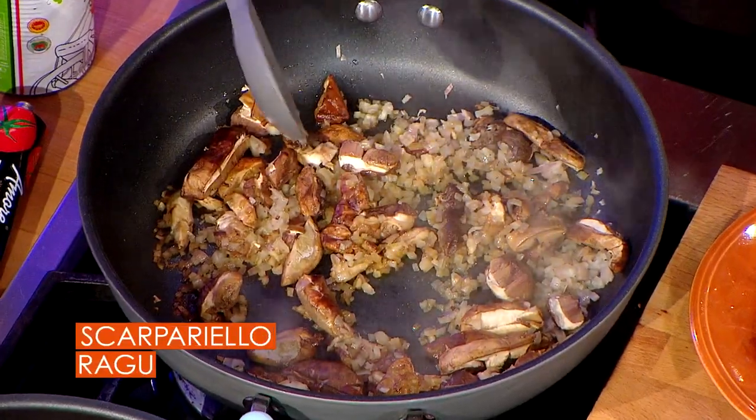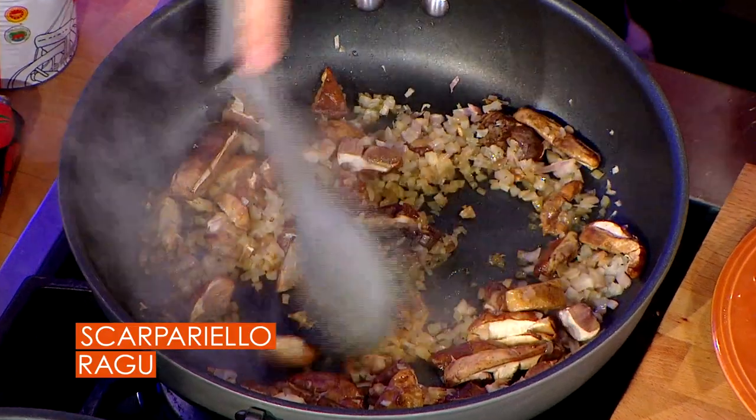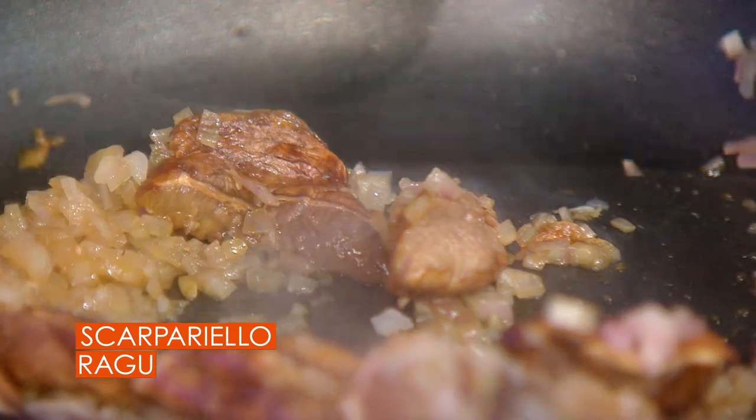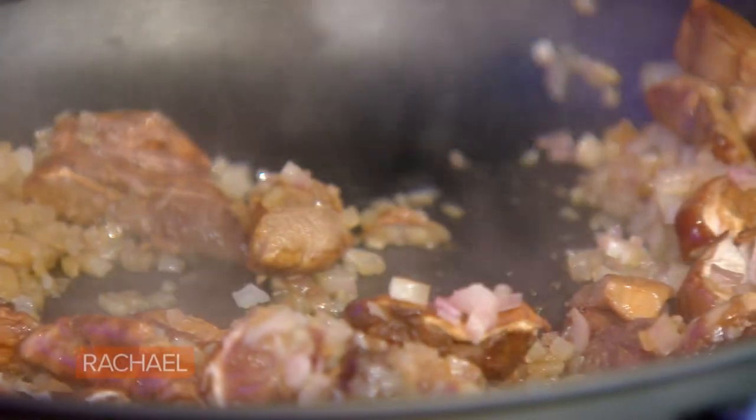Next up is your sauce. The key ingredients of a traditional scarpiello are sausage, peppers, tomato, and your chicken — if you have all those things, you qualify. In the pan here you've got shallots and some shiitake mushrooms. You can use any mushroom you want. You're softening everything and getting it going. You've already browned your sausage in the same pan.